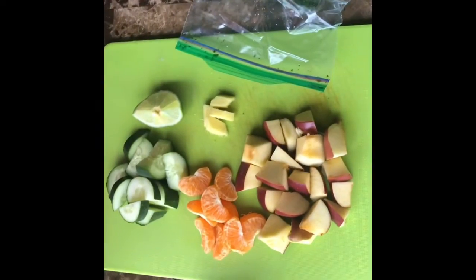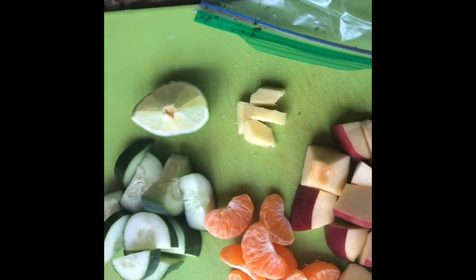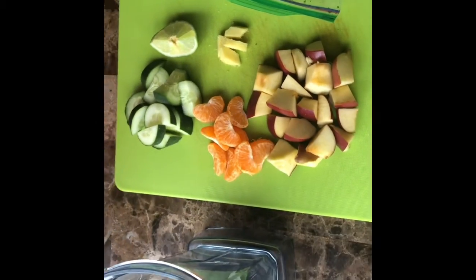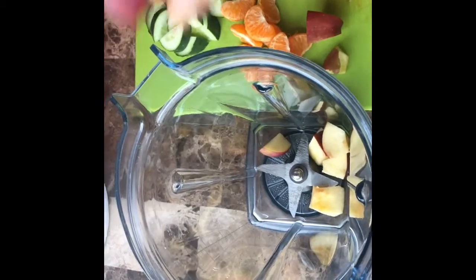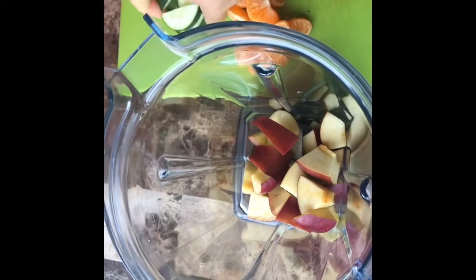For breakfast I'll be making an immunity-boosting smoothie, which I think is really important during quarantine — you want to eat foods that boost your immunity. I'm adding apples, oranges, cucumbers, ginger, and kale.